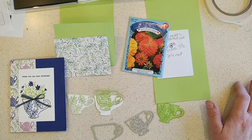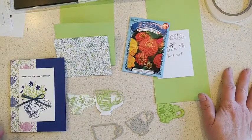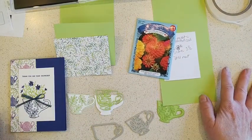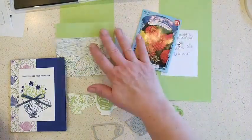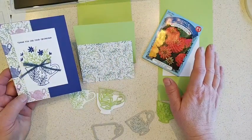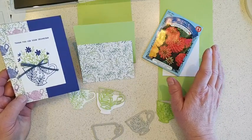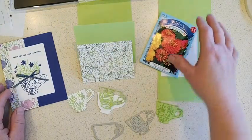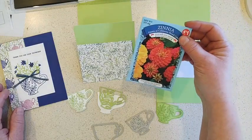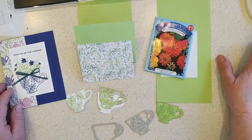Hi everybody, it's Kim Wilson here with Lunchtime Live. Today I thought I'd show you how to make a seed packet card — I've got one started here, it's not finished yet but we'll make some progress on it. I've been playing with the tea boutique suite and wanted to continue that, and of course I had seeds out because we've been planting some seeds inside and out.